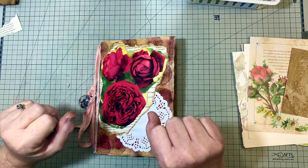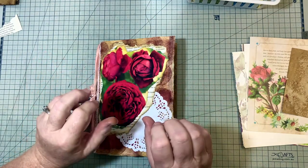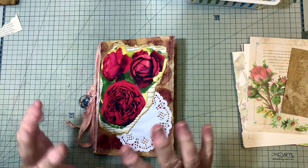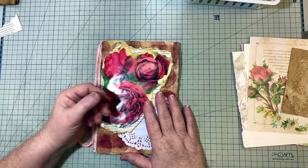Hi everyone, I'm Marianne the Artsy Crafter. Welcome to my channel. Are you one of the viewers that have been wanting to make your first journal? Perhaps you've been watching a lot of YouTube tutorials on doing just that, but still after all this time you haven't made your first journal. So what are you waiting for?